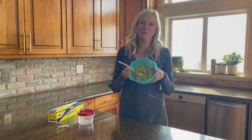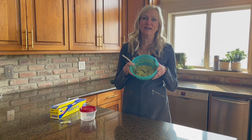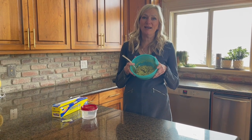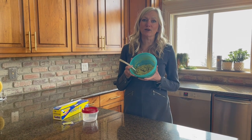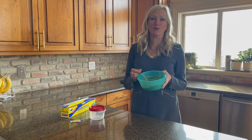Hi guys, it's Emily. I have a quick tip for you today. Guacamole — love it, it's so good. But if you make extra, it goes brown, right? So you can't enjoy it later. I tried something new this week and it worked. I want to share this little tip with you.